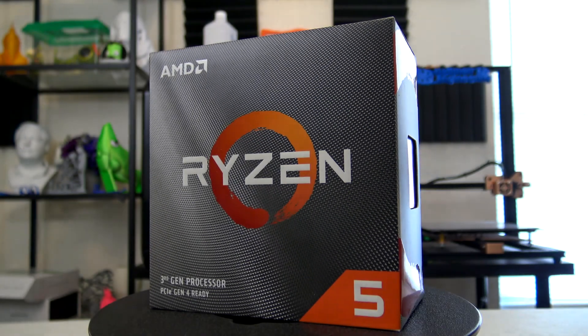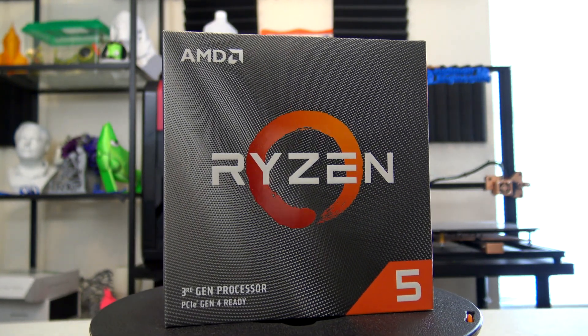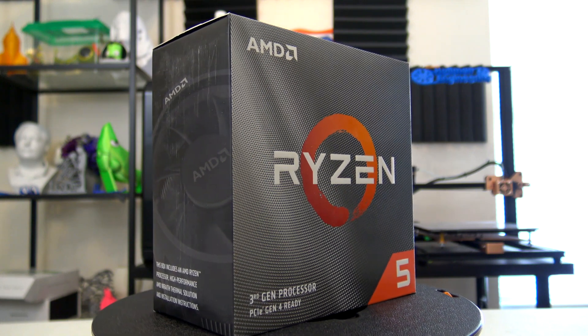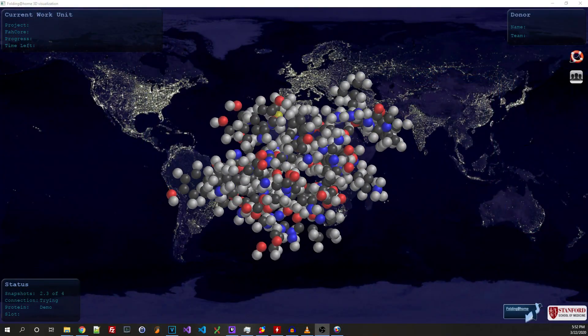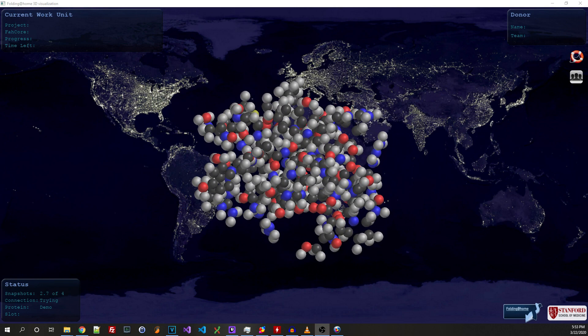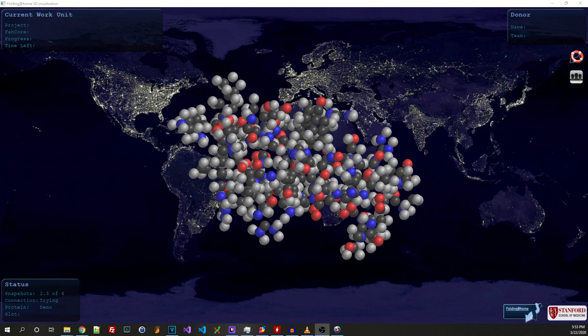Thank you all for joining me on this computer upgrade — it was definitely needed after 6 years. I hope everyone stays safe out there. If you need me, I'll be here putting these new CPU cores to work, solving protein molecular folding with Folding@Home. But that's a video for another time. Until then, stay safe, and I'll see you all next time.